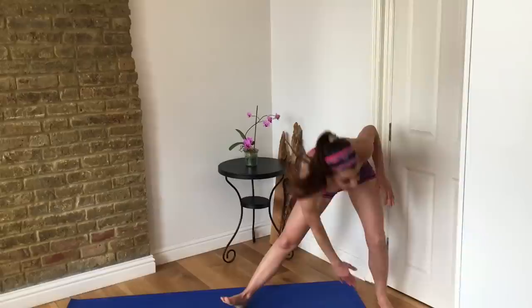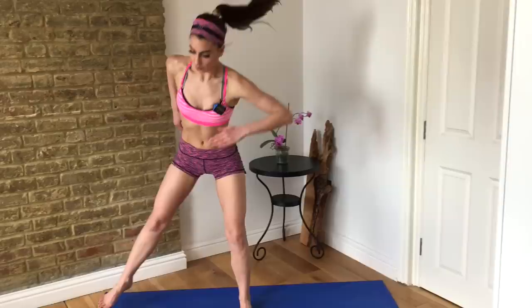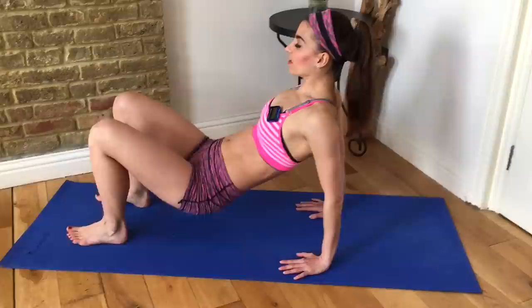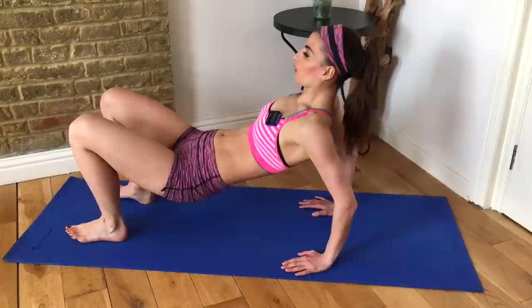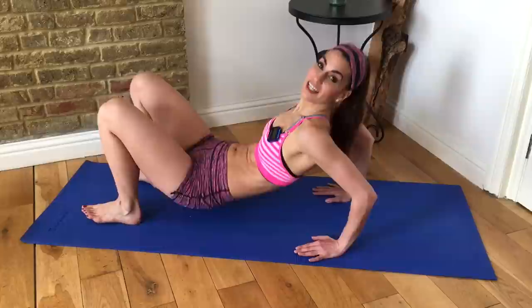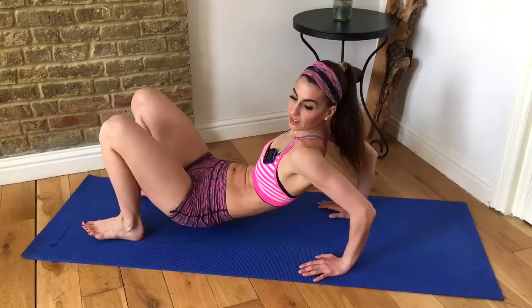If you want to go a little faster you can; if you need to slow it down, you don't have to be exactly with me. Come down to the mat for tricep dips again — lift your hips up, shift your weight back, down and up. Make sure you are bending your elbows and not just lowering your hips to cheat; really bend your arms.